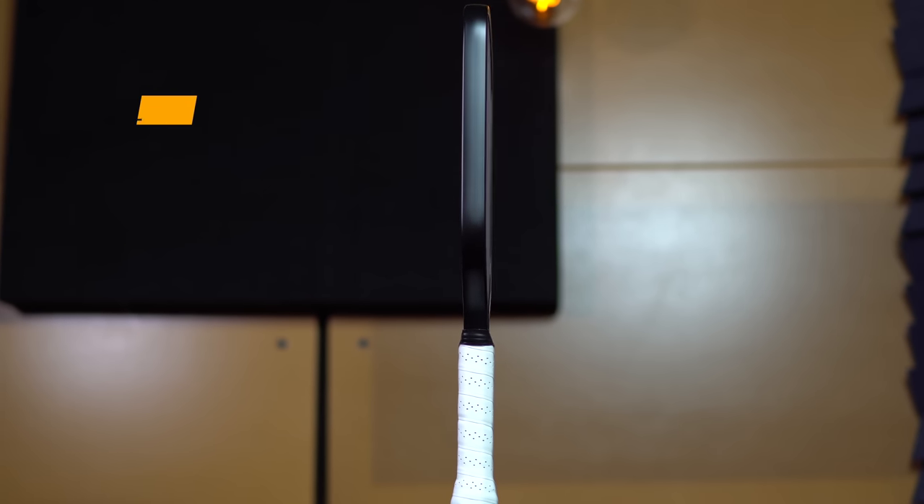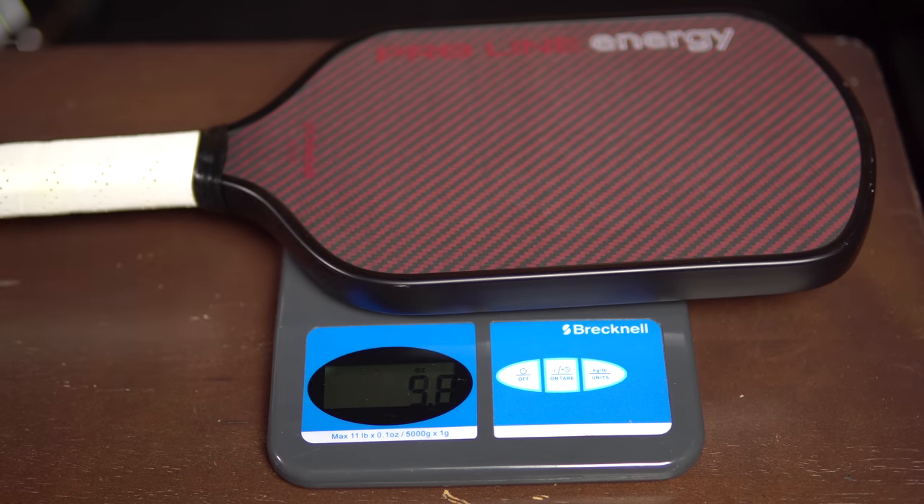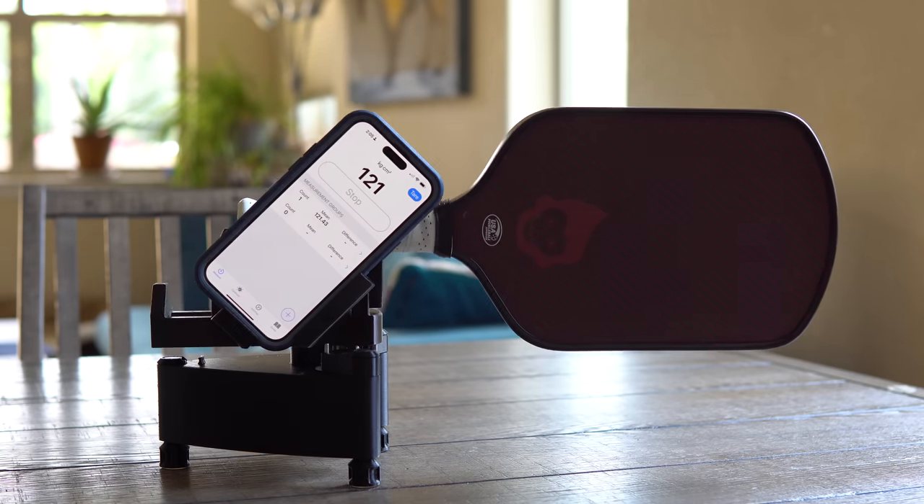Thickness comes in at 16.5 millimeters, which is slightly thicker than the standard 16 millimeters. They're also using a narrow-cell polypropylene core, which provides higher density than standard cell width, offering more responsiveness and power. Although the website lists the paddle weight between 8.2 and 8.4 ounces, both paddles they sent me weighed 7.8 ounces before any additions. For swing weight, this paddle measures 121, putting it in the same range as the Legacy Pro, Selkirk 005, and Yola Solaire 14mm.